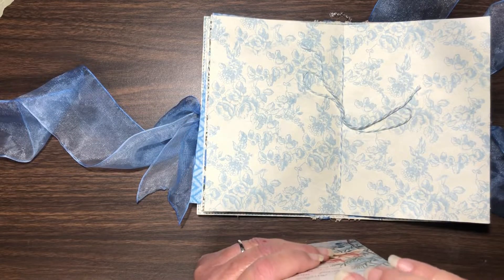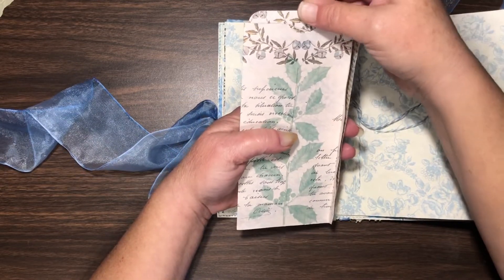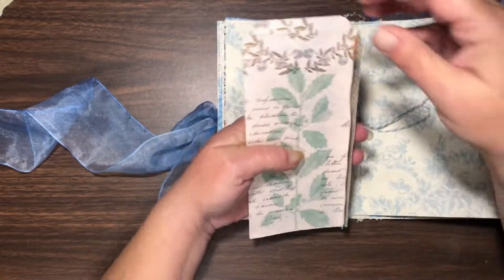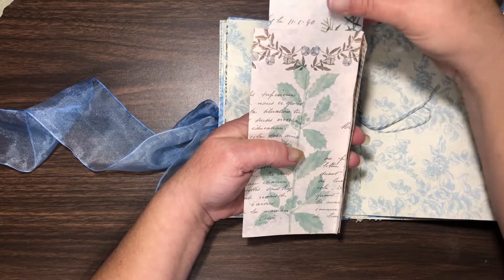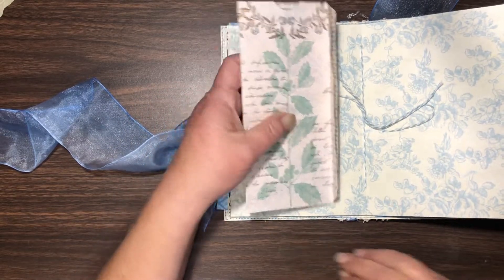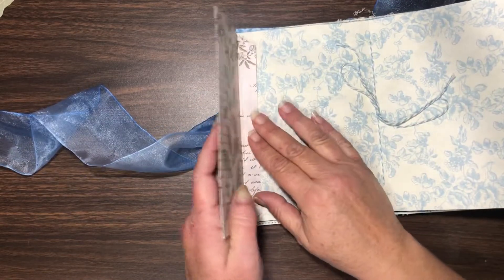I also need to shorten the bookmark just a little bit, because once I close the bottom up it's going to be sticking out. Actually, I'll let it stick out for now. So I'm going to go stitch all of this and try to decide what I'm going to do with the remaining space.